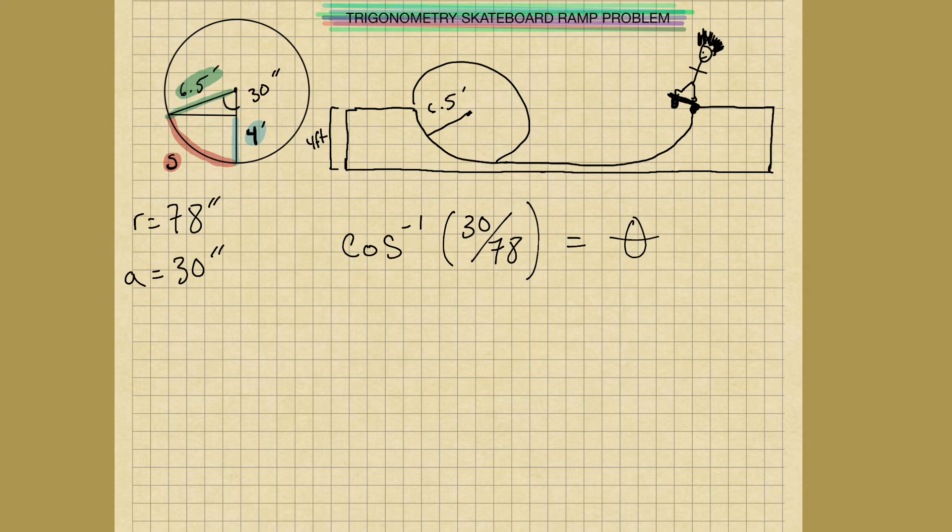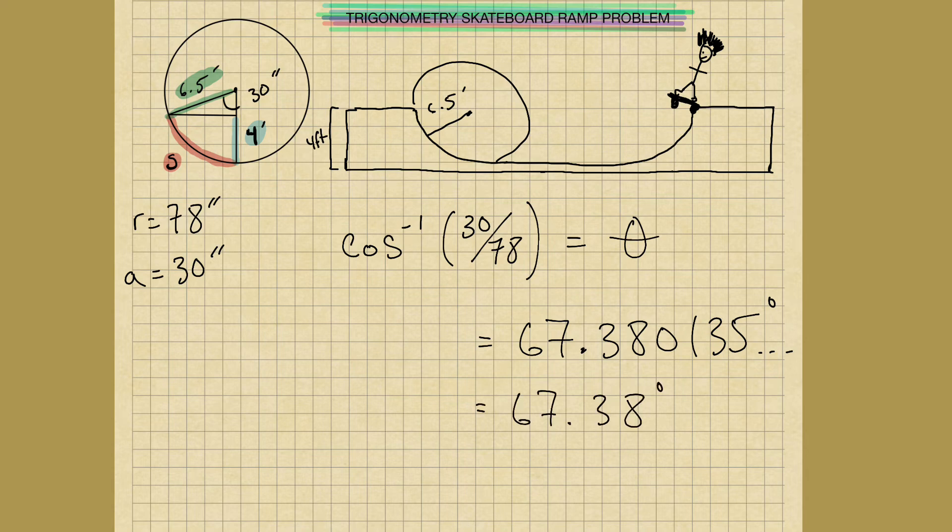Getting out a calculator, we're going to use the inverse cosine function: 30 divided by 78. That gives us our angle. This equals 67.380135 degrees — let's just round it to approximately 67.38 degrees. So that's this angle here.